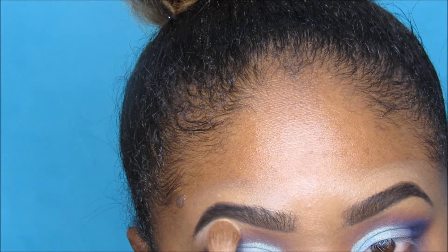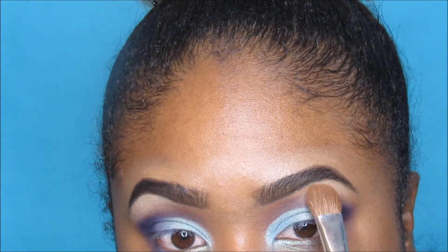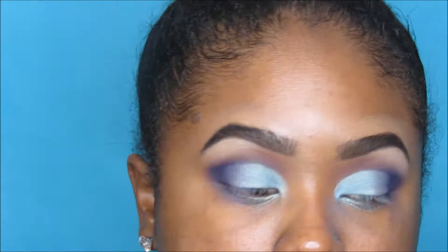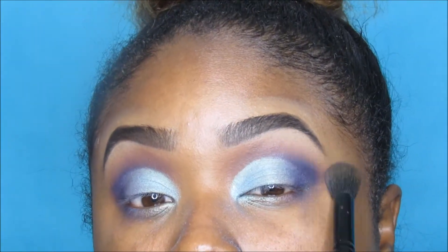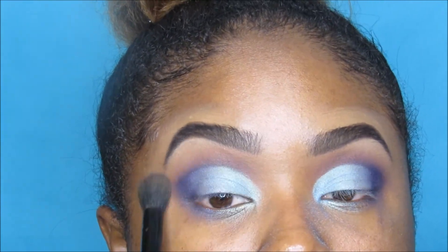I'm doing my brow bone highlight with a creamy shade from the Morphe 350 palette right on the brow bone, then taking the first brush I used — the warm brown brush — and blending out the edges. Now I'm moving on to the face.